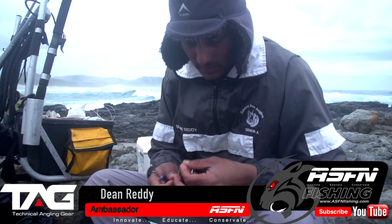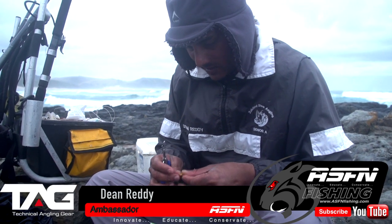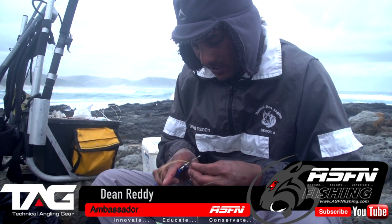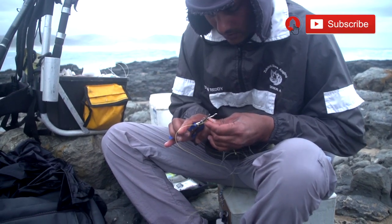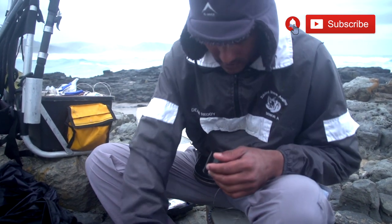It's gonna feel a bit weird throwing a sinker only. That's the plan - we're gonna slide a live bait. I've got 0.50 Kingfisher on here, giant pleasure.